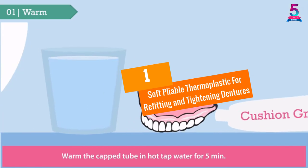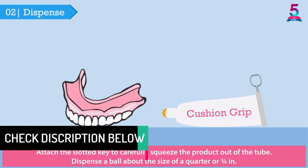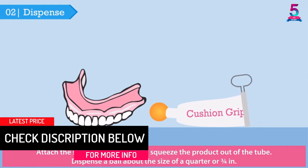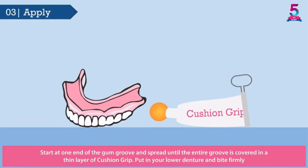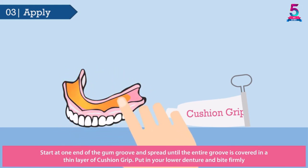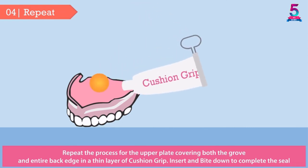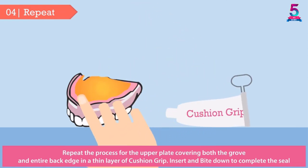At number 1: Soft Pliable Thermoplastic for Refitting and Tightening Dentures. Cushion Grip adhesive is among the top used oral products currently in the market. If you want something that does more than provide a strong hold, this one is a suitable choice. Not only does it tighten but also refits your dentures to make your smile better and give you premium service. It works exceptionally well for both lower, upper, and partial plates to secure them safely. Thanks to an exclusive thermoplastic polymer formulation, it provides a secure, comfortable, and long-lasting hold for up to 4 days with one single application.